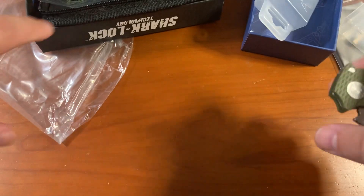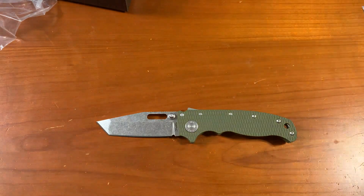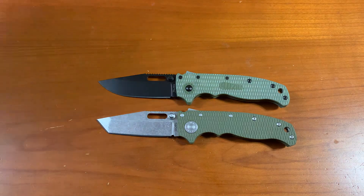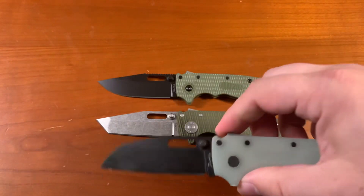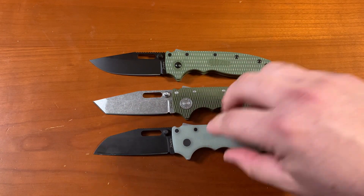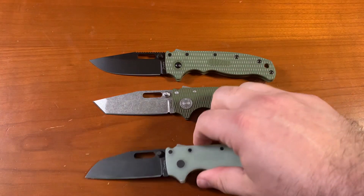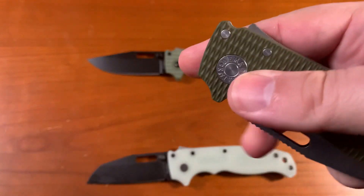I'm liking the feel of this thing. So we've got this new Tanto point, which is the DLT exclusive. Here's the clip point. And then I already had one that was a KnifeCenter exclusive that I have modified with new handle scales — this is also in 3V, and this is the shark foot. These are Demko scales in G10, but they're not nearly as grippy as the ones on this 3V exclusive from DLT.